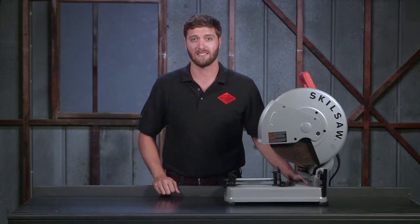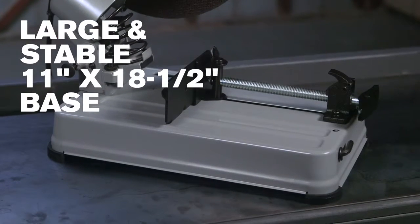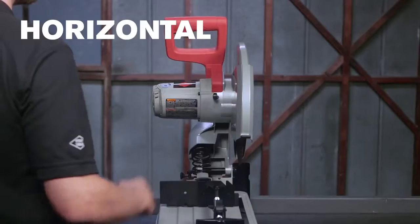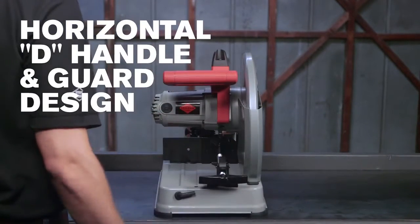This saw is built for stability too. The large base, measuring 11 by 18 and a half inches, is stable enough to stand up to your toughest cutting jobs. The versatile D-handle and guard design give you comfort and control with every cut.